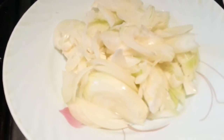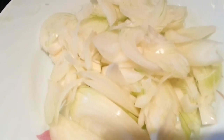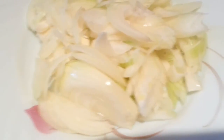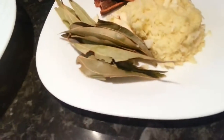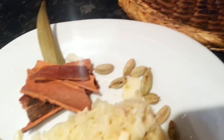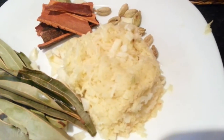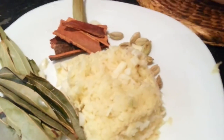Hi everyone, in this video we are going to make a chicken curry. We have chopped a couple of onions here, we have some bay leaves, some cinnamon stick, a few cardamom, and we have ginger and garlic shredded together in a shredder.